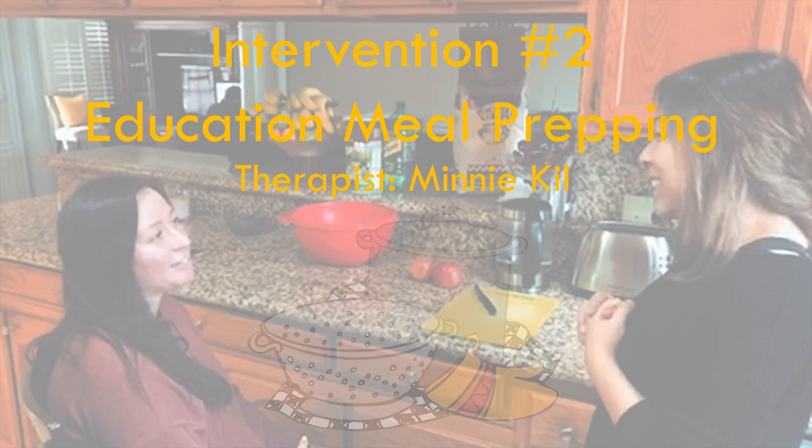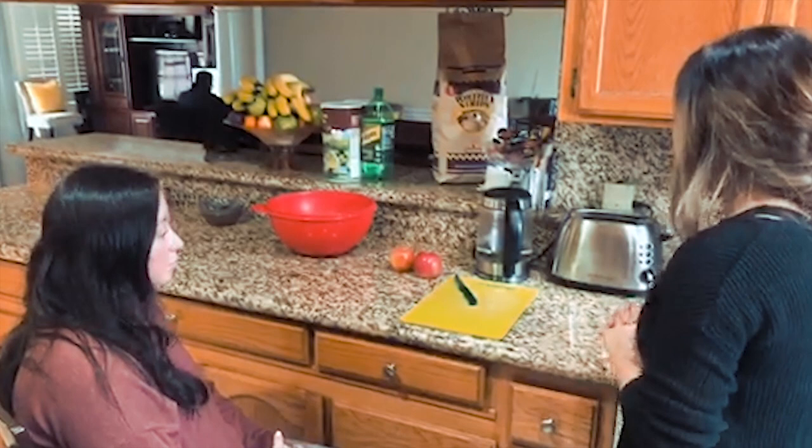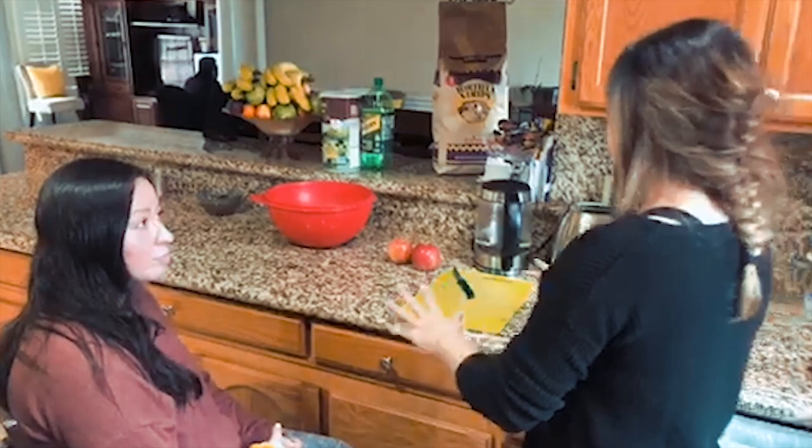Hey there Mary, how are you doing today? Good. Okay, so my name is Minnie, I'm an occupational therapist. I'm basically here today to teach you some different techniques that you can use to really save your energy and save some time. I understand you really enjoy cooking — I want to teach you a little trick that you can possibly use to save some energy.